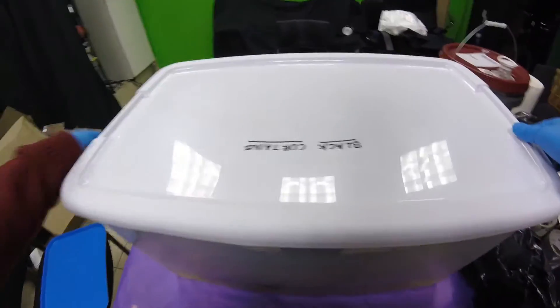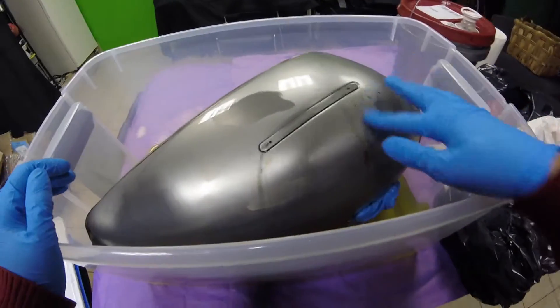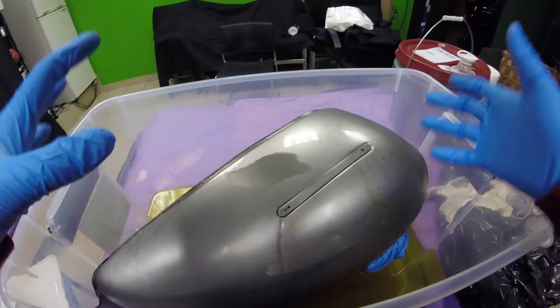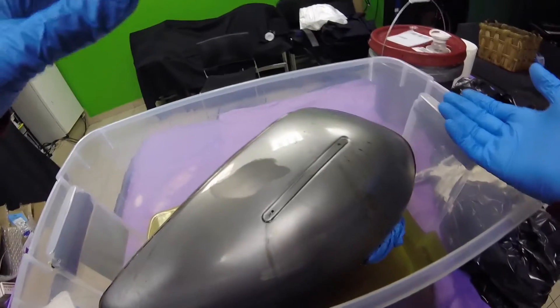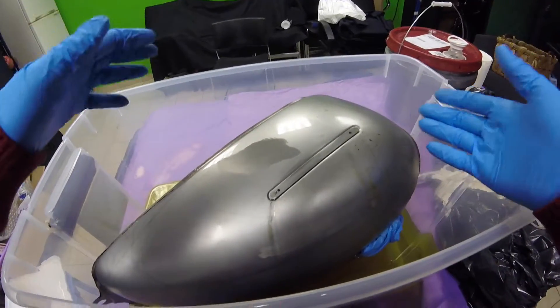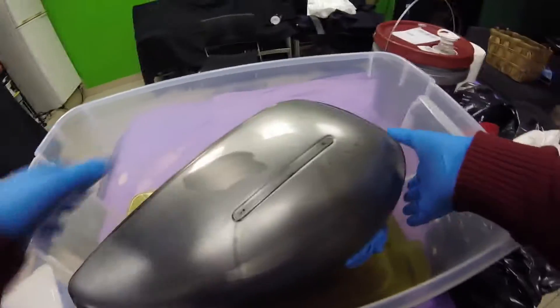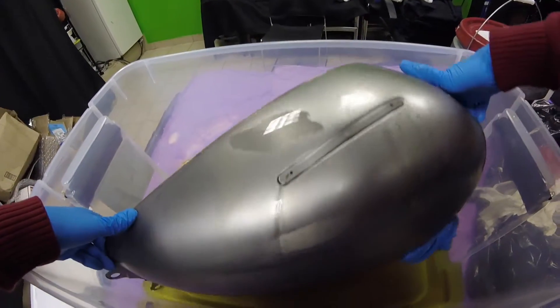I've had this thing soaking in different positions — I had it on one side for an hour, another side for an hour, bottom side for an hour, top side for an hour. Just kept rotating it every hour basically to try to get the rust off.